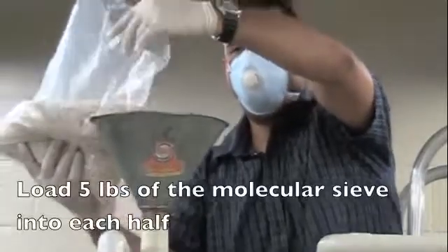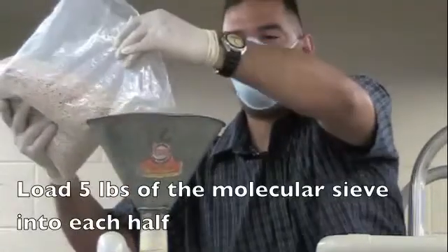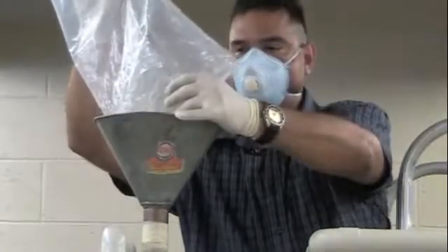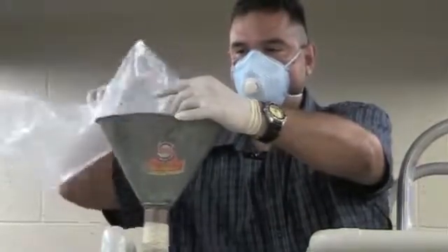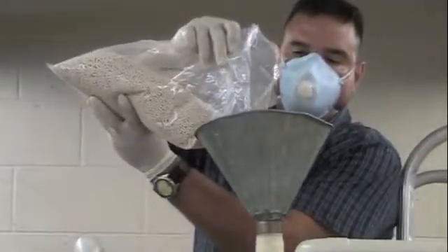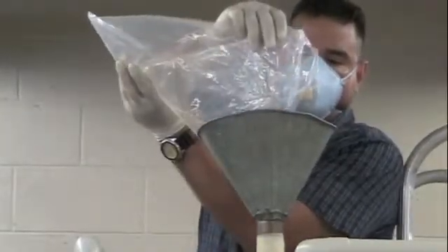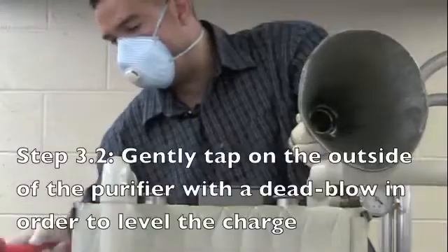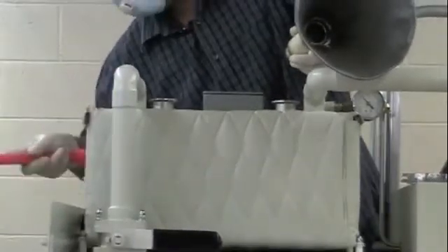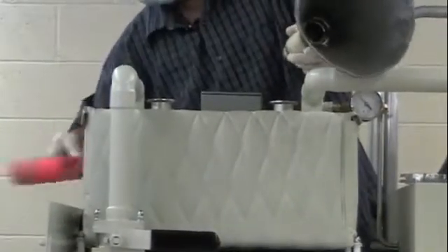Load 5 pounds of the molecular sieve into each half of the purifier. Load another 5 pounds of the molecular sieve to the second half. Gently tap on the purifier walls with a dead blow to level off the charge. This accommodates more room for the other charge to be loaded.